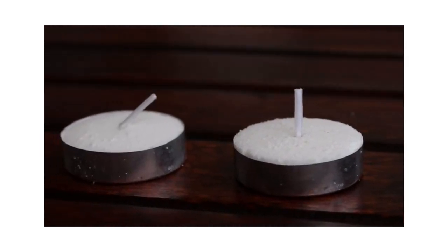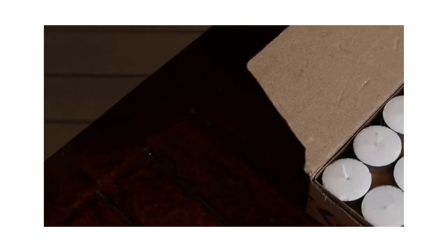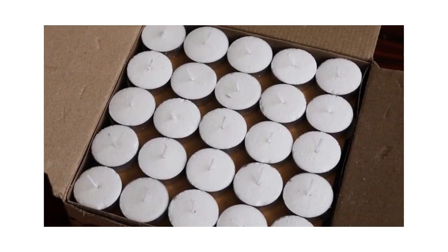This set of 100 unscented White Solimo wax tea light candles perfectly match the aesthetic I was going for. There are multiple other colors available as well, in sets of 50 and 100.